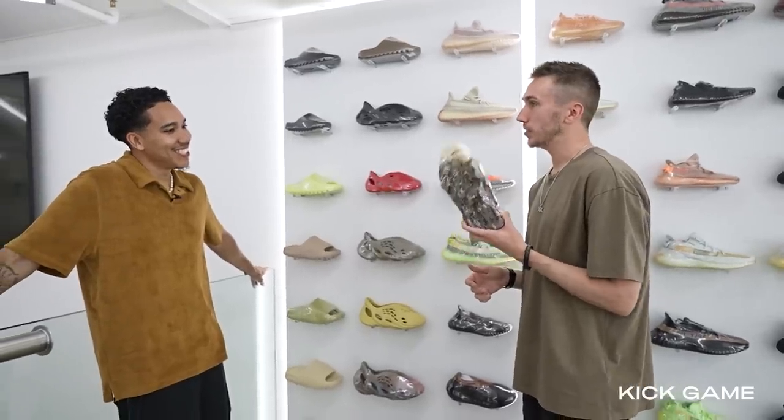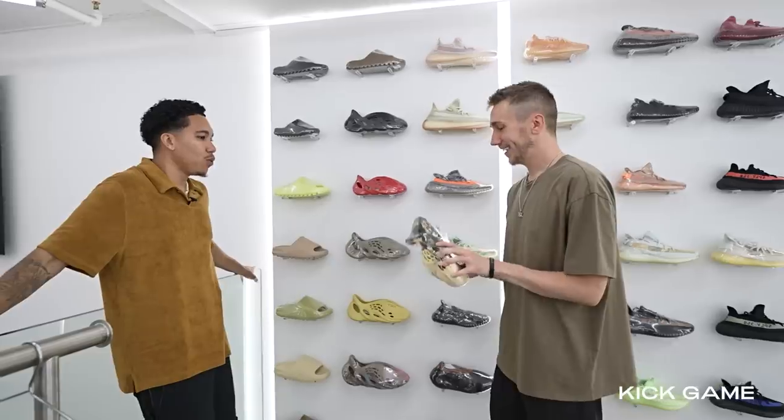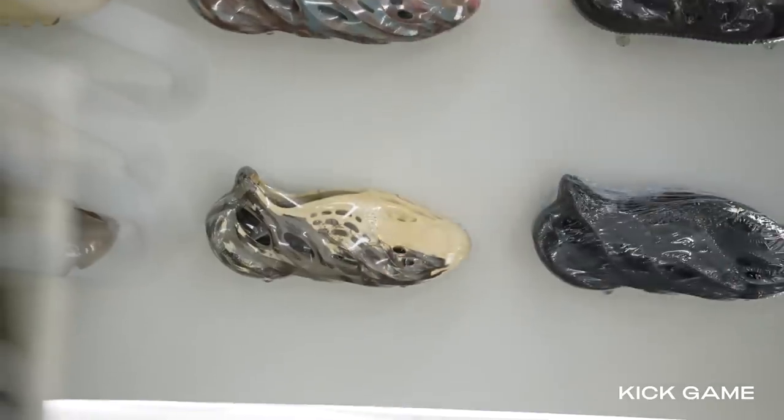I want to get Speed a custom pair of these with studs. I want to get him boots like this. We'll get that done. We'll get a match for the match. That'll be hilarious.